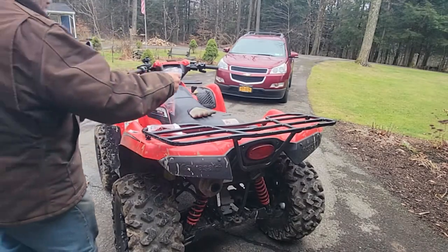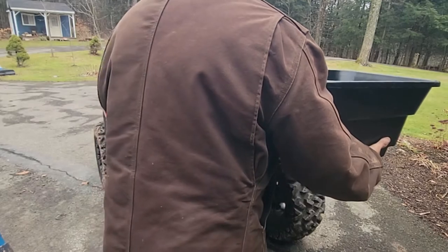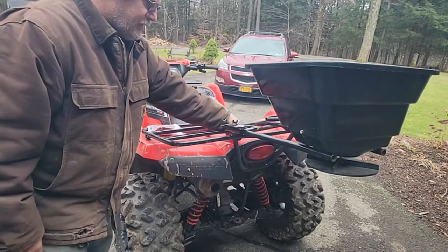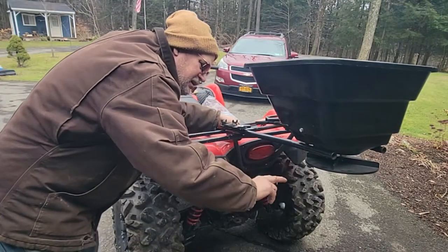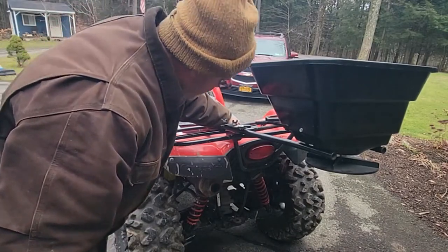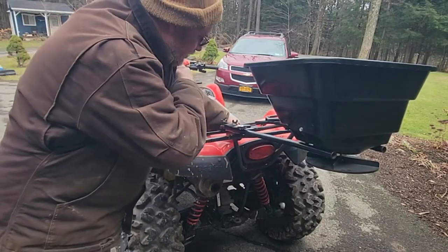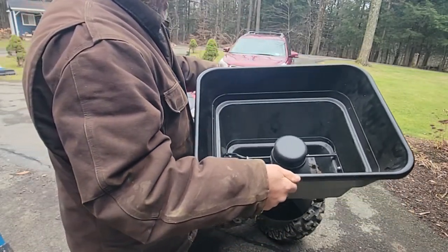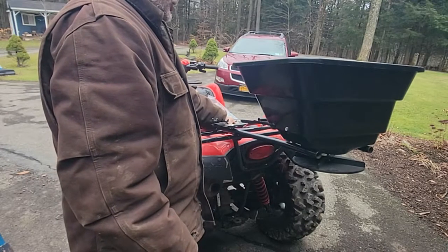He said he paid $120 for it. I didn't pay much — he just wanted to get rid of it. I'm not actually sure how it mounts; he wasn't real friendly, just said 'you want it or not?' I'm like okay. I think I want to mount it so it's not so high that it sprays up, but it's got a baffle so I think it'll throw sideways anyway.